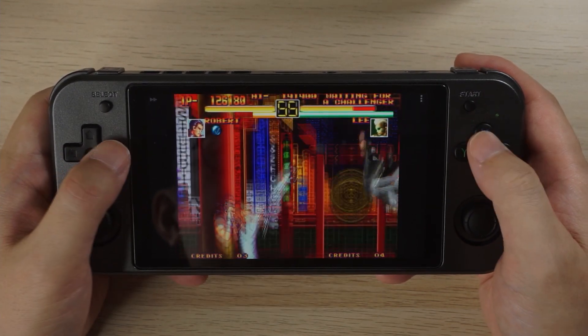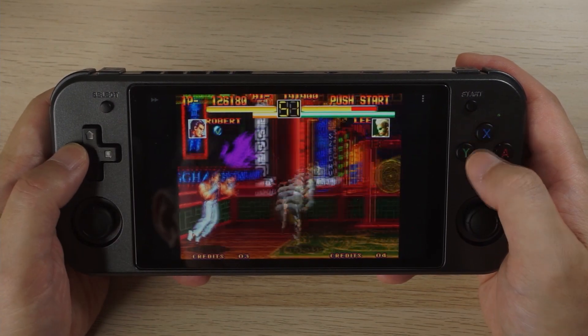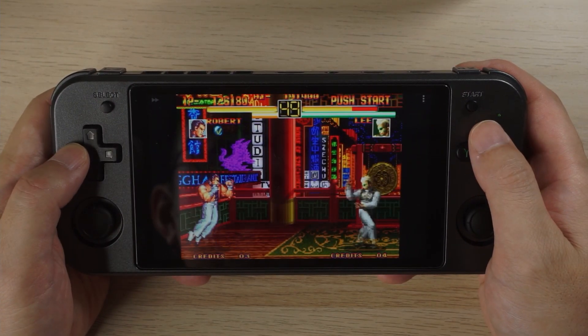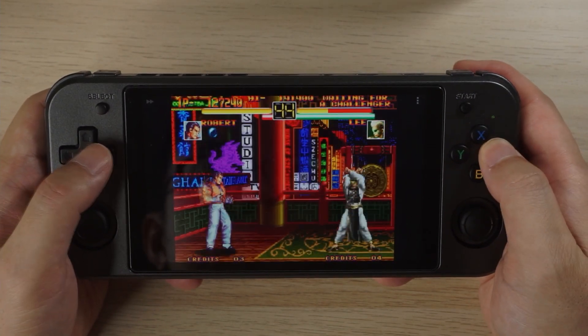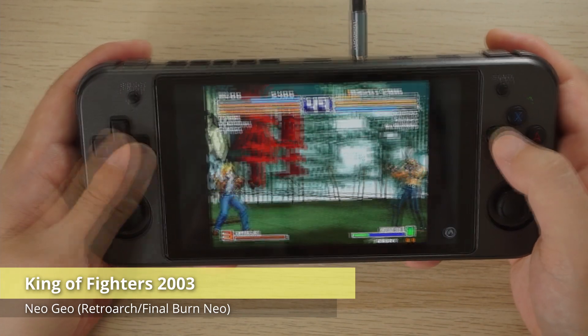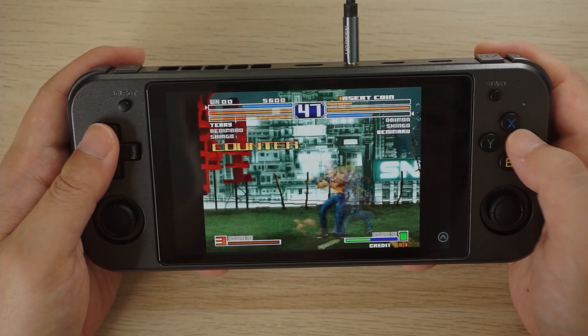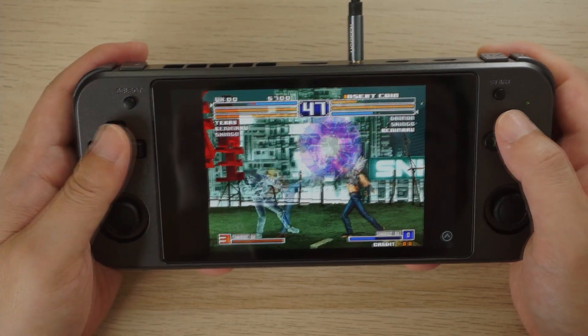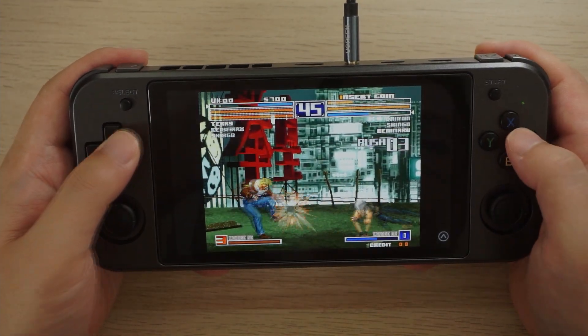This is Art of Fighting on Neo Geo and I'm using a Neo Emu standalone emulator — it's a little limited in terms of options but it's fine to show off performance. Art of Fighting runs with no problems. King of Fighters 2003 plays really fast and fluid — unfortunately I can't say the same about my gameplay here, but you can see that the performance is really good.